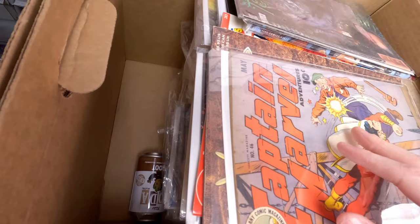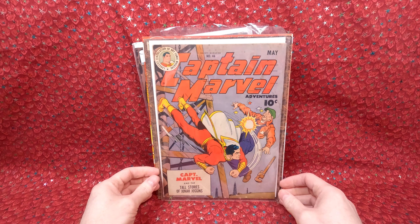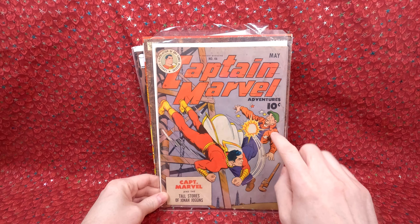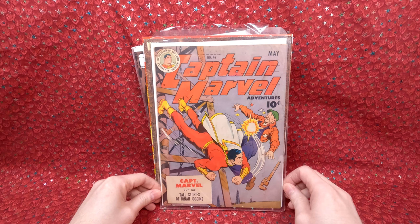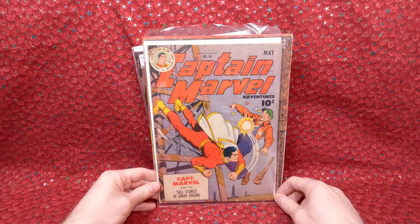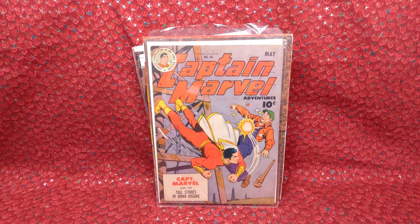Let's go through this whole box and see what's inside. First one is an awesome golden age comic book — we have Captain Marvel number 46. When he brought it in I took it out to look at it and it's a very solid looking copy. It has a water stain and a little bit of foxing, but I think it's a solid four or five. There's no rips or tears, just a little crease. I'm excited to pick that up for my collection — I'd love to collect more golden age superhero stuff.